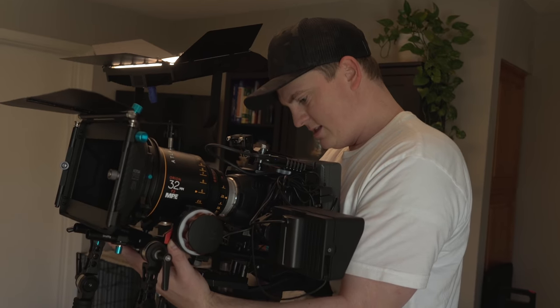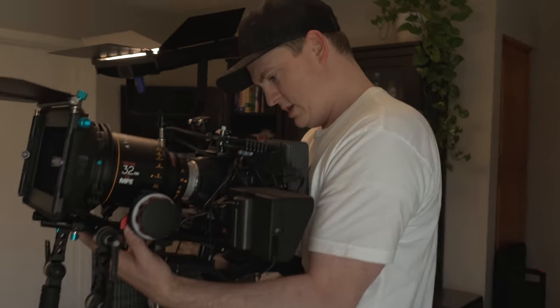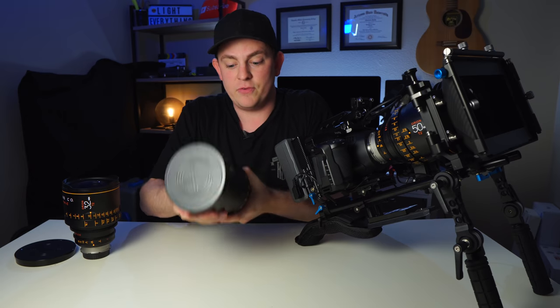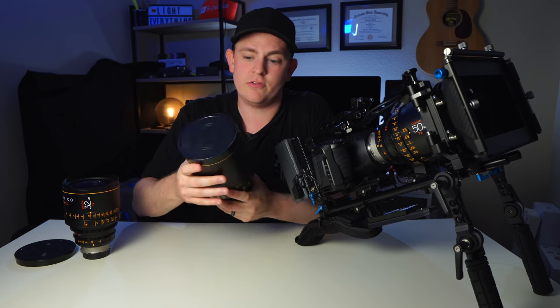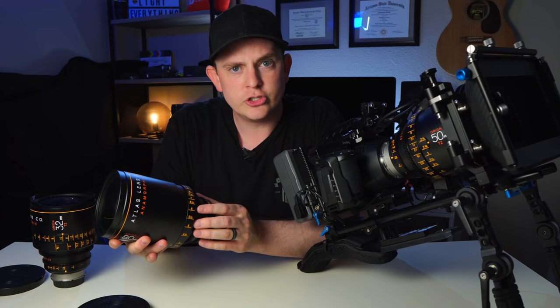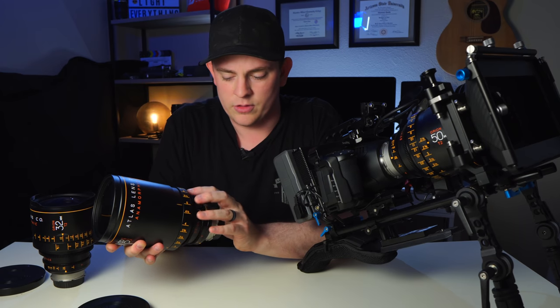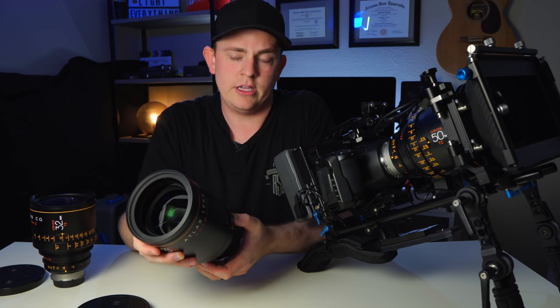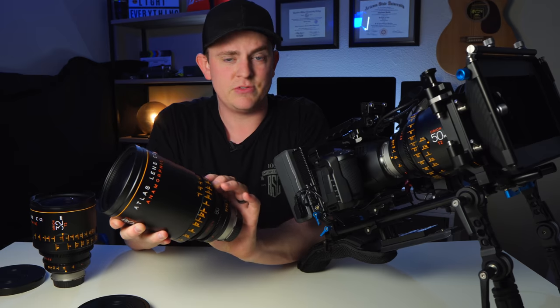Let's talk about the actual build quality. Being an $8,000 lens you'd expect great build quality, and it delivers — full metal construction, very impressive. The focus ring is extremely light and smooth, and the focus throw on it is massive. It just spins forever.